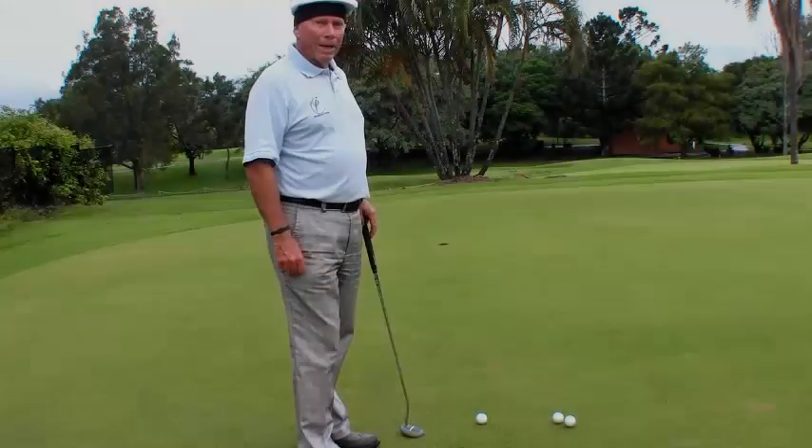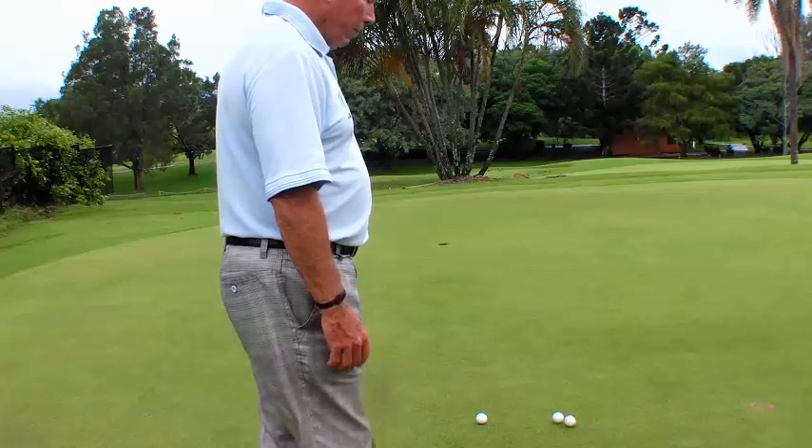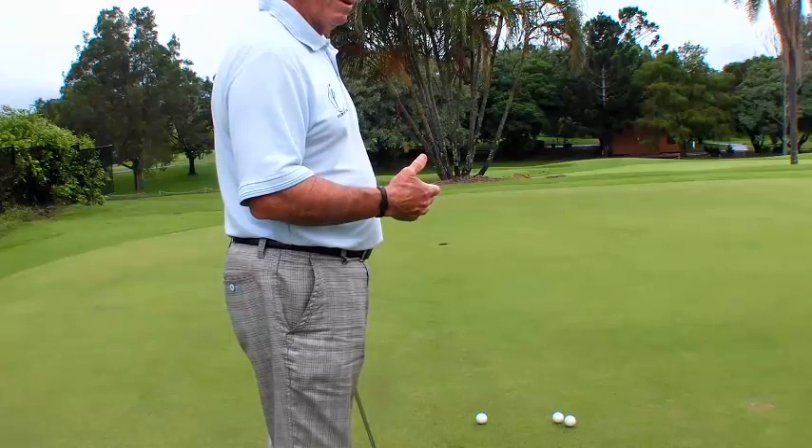Here we are putting with the Focus Band, using it as a training tool to get me in a nice state of mind. One of the nice things I've discovered is that when you are in a relaxed state of mind and your body is relaxed and you have a good routine, then you don't have to think so much. The less you think, the better you can play.